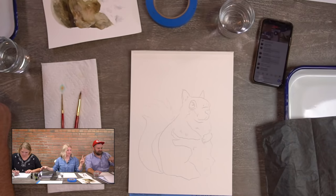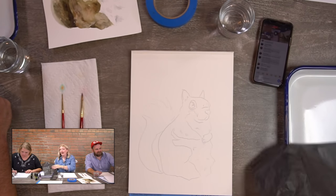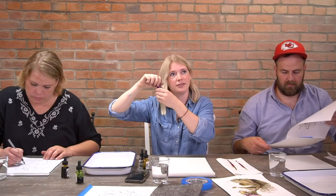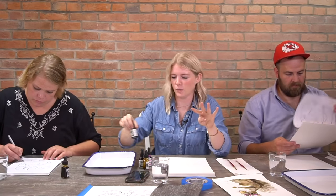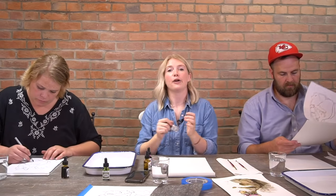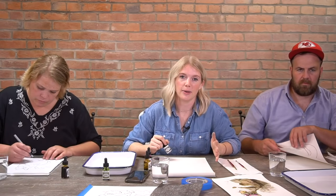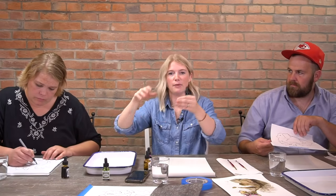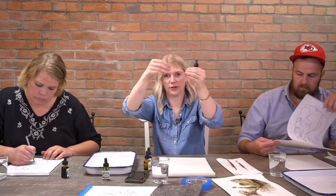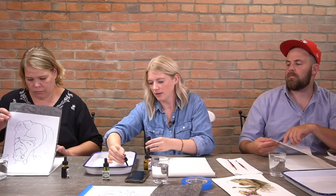We're using two brushes today — a round six and a round two — and we have four colors: black, golden brown, cyclamen, and olive green. Those are our four colors to get this squirrel going. Now I'm going to start putting them on our palette. If you ordered our palettes from us and think it's defective because it's bent — it is not defective. That's how it's supposed to be: bent in the middle so colors don't bleed into each other.